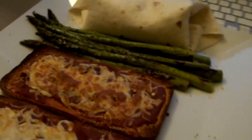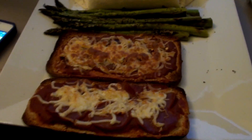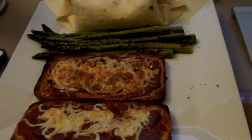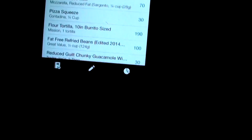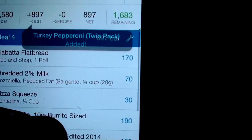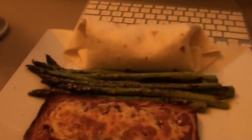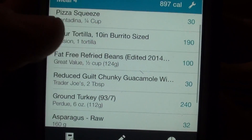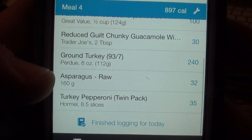I know you're eyeing this meal big time — you guys are probably starving. Total macros for the meal right around 900, which is really not that bad for the volume of food. It's ciabatta flatbread, cheese, sauce, and turkey pepperoni on those pizzas. Then we have the burrito — inside is refried beans, that guacamole, and some ground turkey — and then we have asparagus.